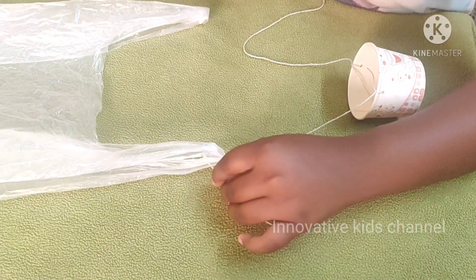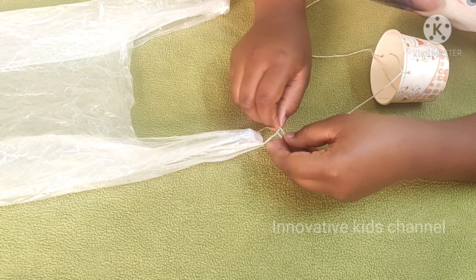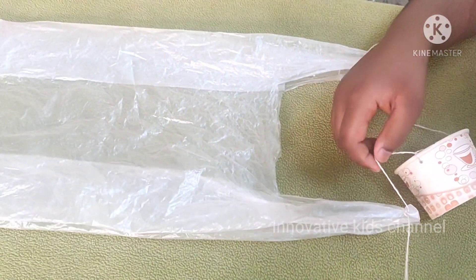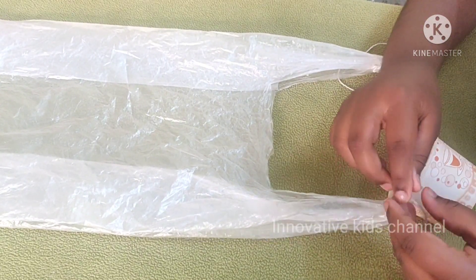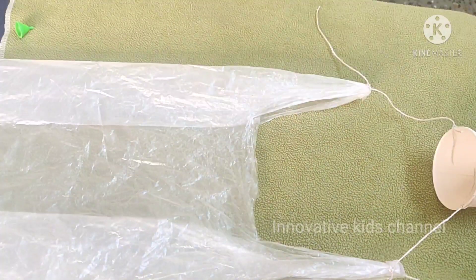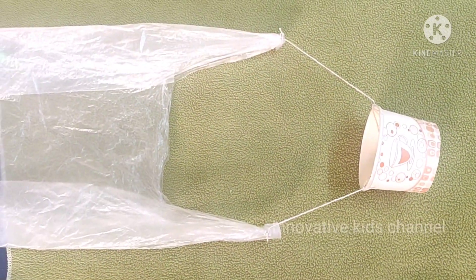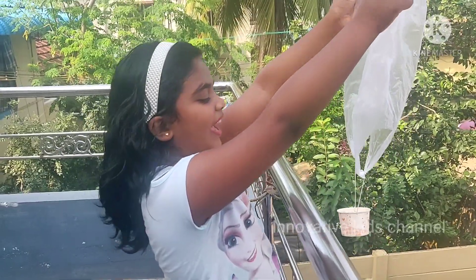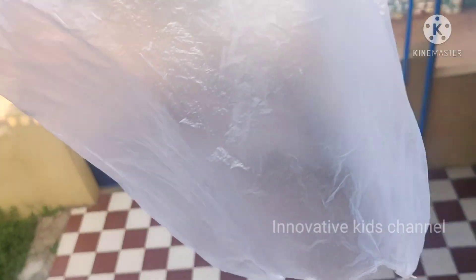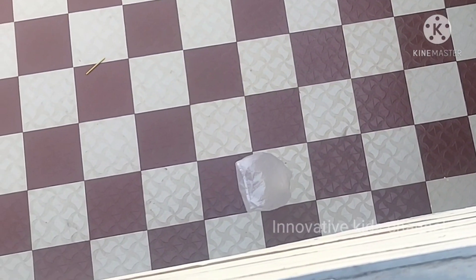Now let's put the rope inside the polythene cover and put double knots.